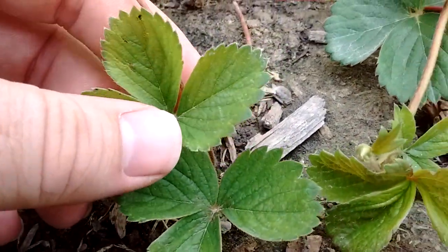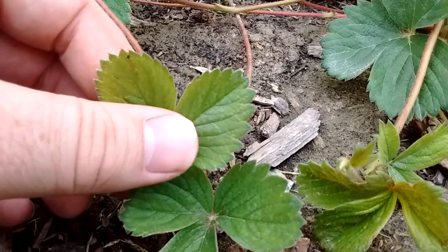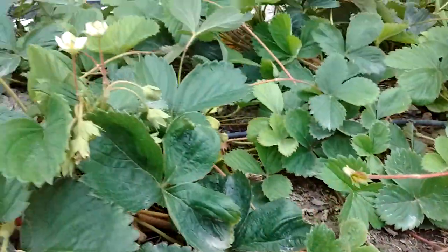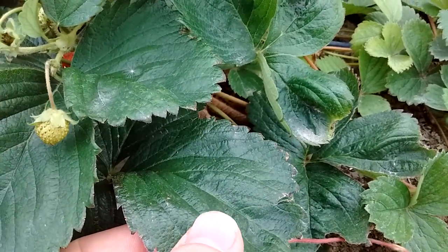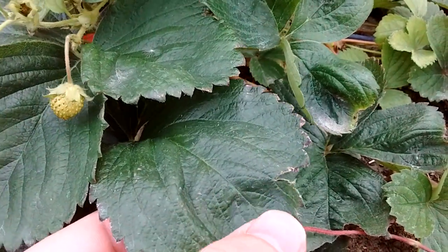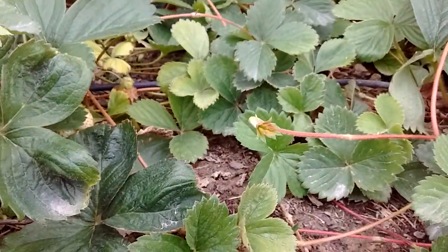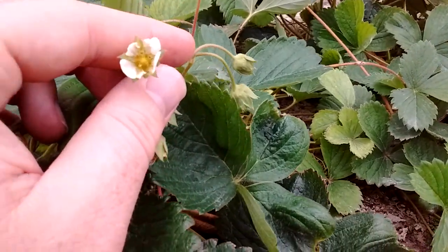These light green leaves are new leaves — brand new baby plants. Whereas these darker ones have been here longer; they're just older, not bad. Then the plant will start to flower — you can see there's a flower right there.